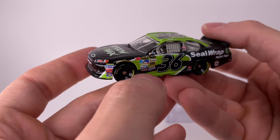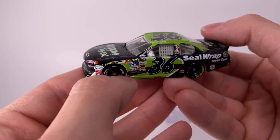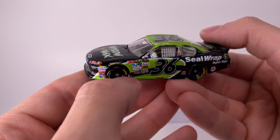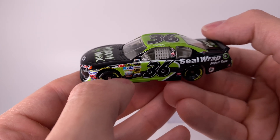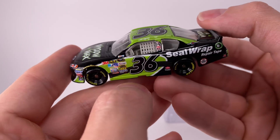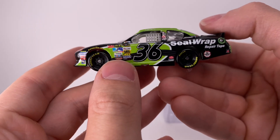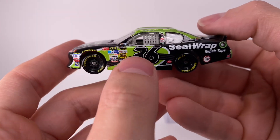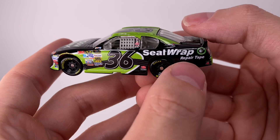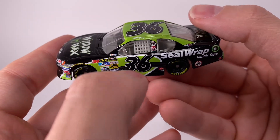Dave Blaney almost won the 2012 Daytona 500. And considering his son has had like two or three photo finishes at the Daytona 500 — he's a Cup Series champion, yes, but still has not won the Daytona 500 as of this video — and his dad almost won it with Tommy Baldwin Racing. Man, that was such a fun night at Daytona. There's number 36 right there — Seal Wrap, repair tape, and a whole bunch of smaller contingency stickers.